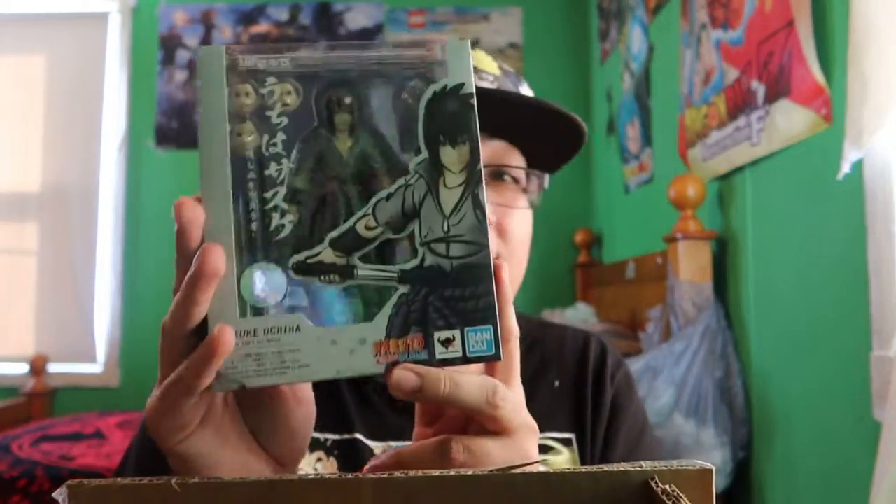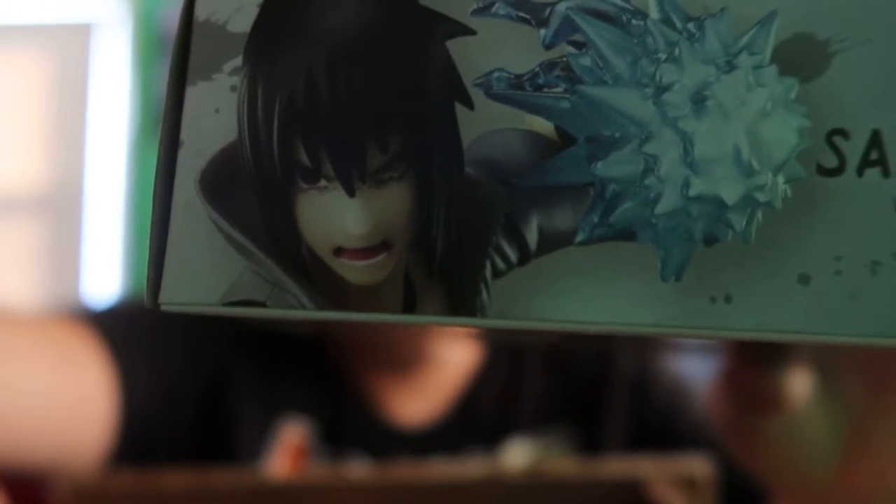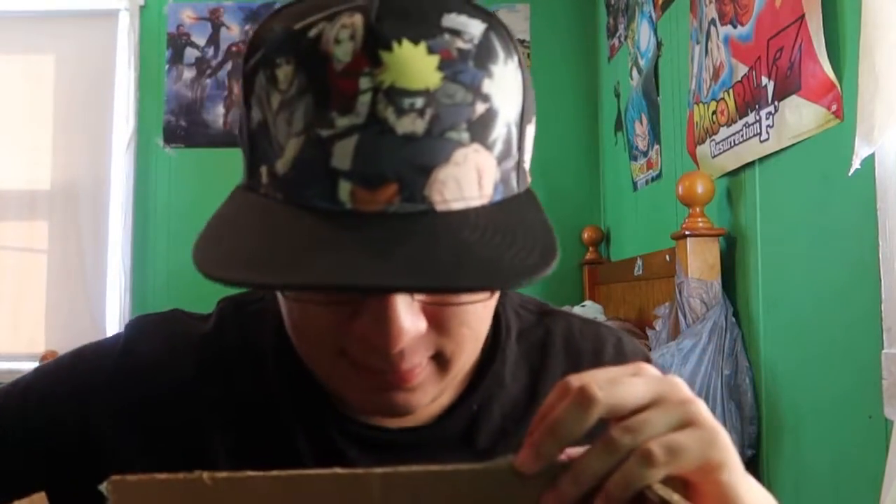Next we got my favorite character in all of Naruto — Sasuke Uchiha. This is the one I've been most excited for. I remember back in January when Daredevil19 made his video about the new Naruto figures, and when I was on Big Bad Toy Store looking through his pictures, I saw that Sasuke has the Renegade look — that was the main selling point for me. Since Sasuke is my favorite character, I pre-ordered that as soon as it was available.